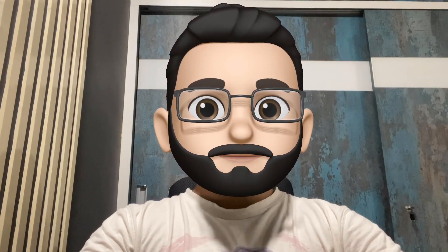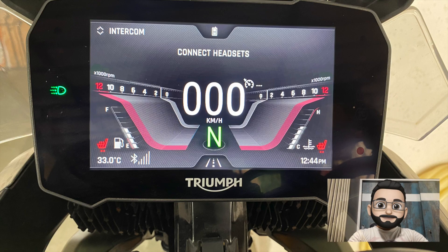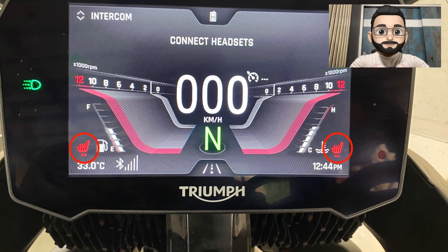The fourth button is for heated seats. Rally Pro comes with heated seats as standard for both rider and pillion. The rider's heated seat switch is on the handlebar, whereas the pillion's heated seat button is located below the pillion seat itself for the pillion's convenience. When you switch on the heated seats, you will see an icon on the instrument cluster. They come with two heat levels — low and high — for both rider and pillion, shown as small dots on the instrument cluster.